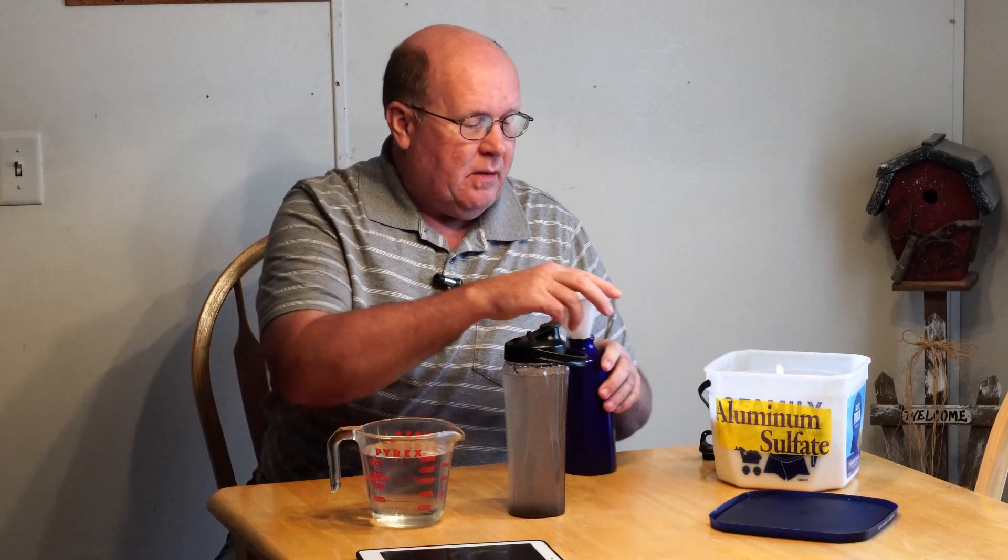First, we need to make our concentrate. I'm going to put two tablespoons of aluminum sulfate into this jar, and then add 16 ounces of water to make the concentrate. When you stop and think about how much water you're going to be able to treat with this, you're going to think that's a pretty good idea. I'm going to close this up and mix it up really well — I'll fast forward through this part because I'll be shaking it for quite a while.